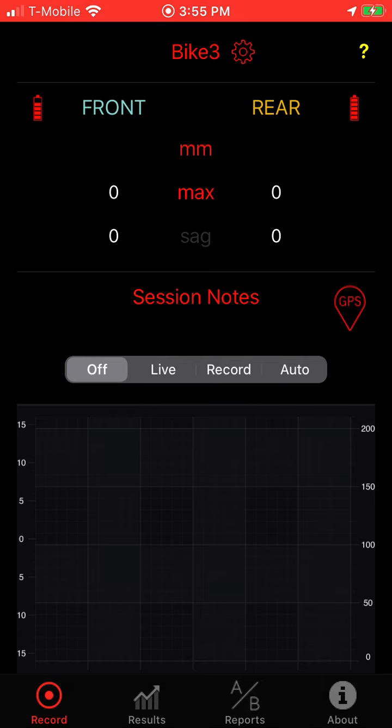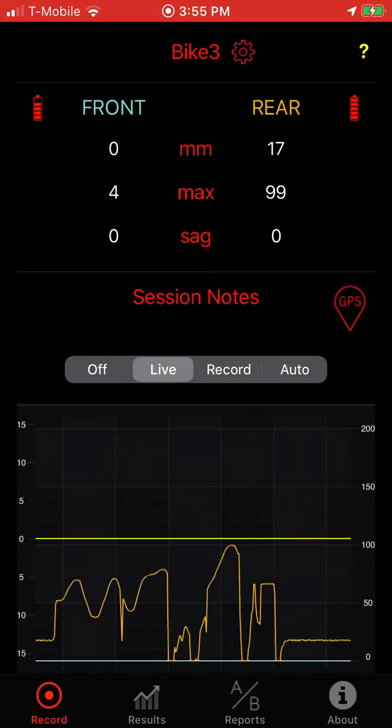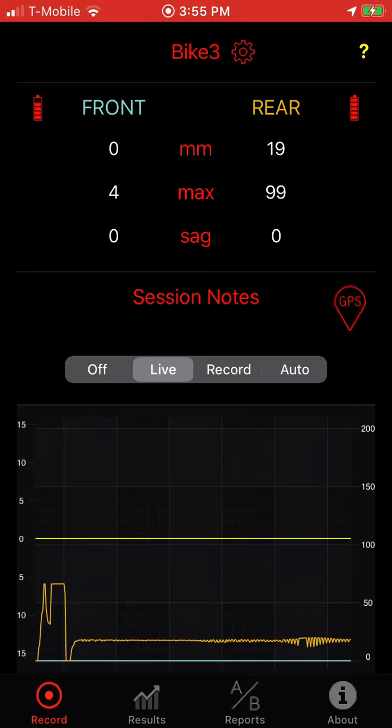And I can start recording live data off of Bike Three. So that's basically how you do it — you can set up as many bikes as you want, and the app will remember which tracers they are and automatically connect to those tracers. That's it. Thanks for watching.